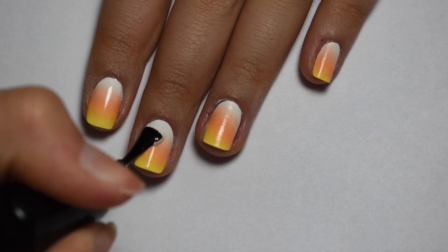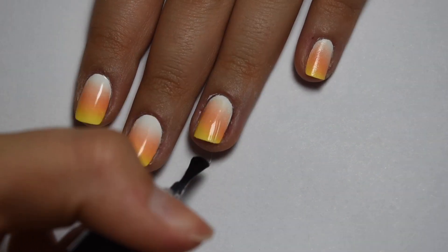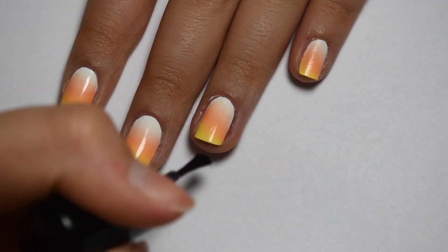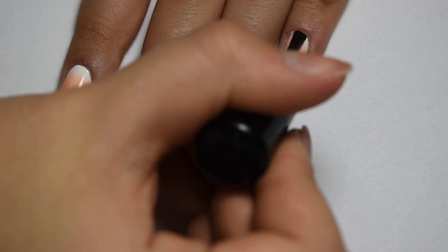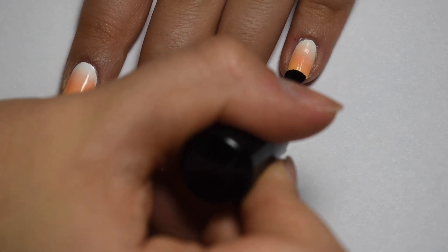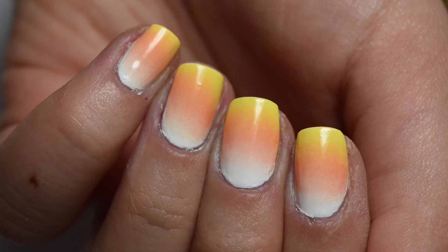I hope you guys enjoyed this nail design and this video. If you did, be sure to give it a like and subscribe to my channel — you definitely want to be subscribed to see the upcoming nail designs. That is the completed look and I will see you guys in the next video.